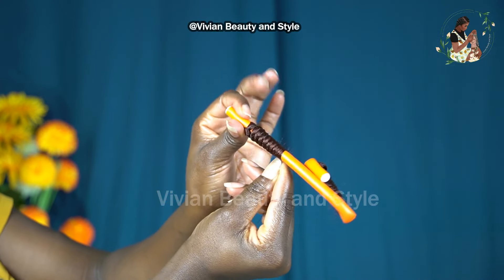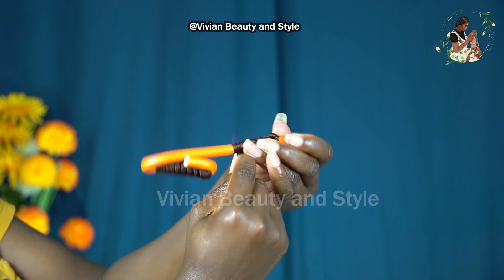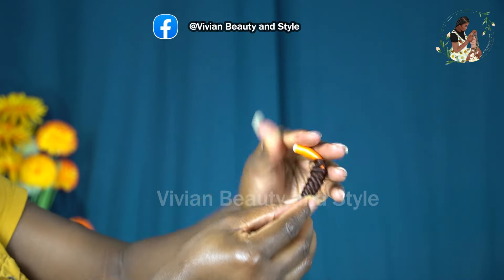As you can see here, I'm using the other end of the flexy rod because I don't have enough of the rod for the amount of hair I'm coiling.